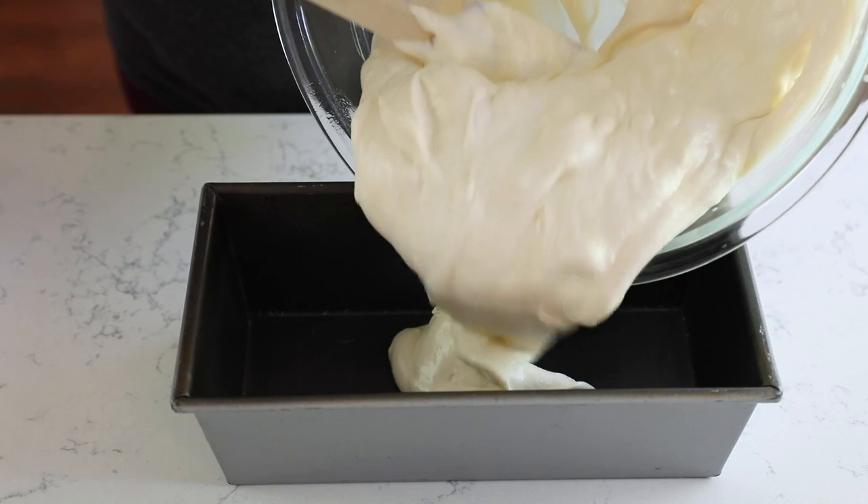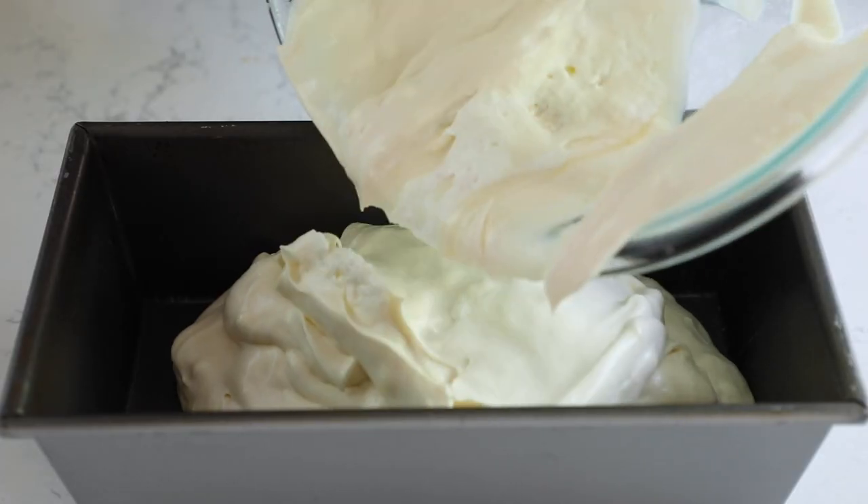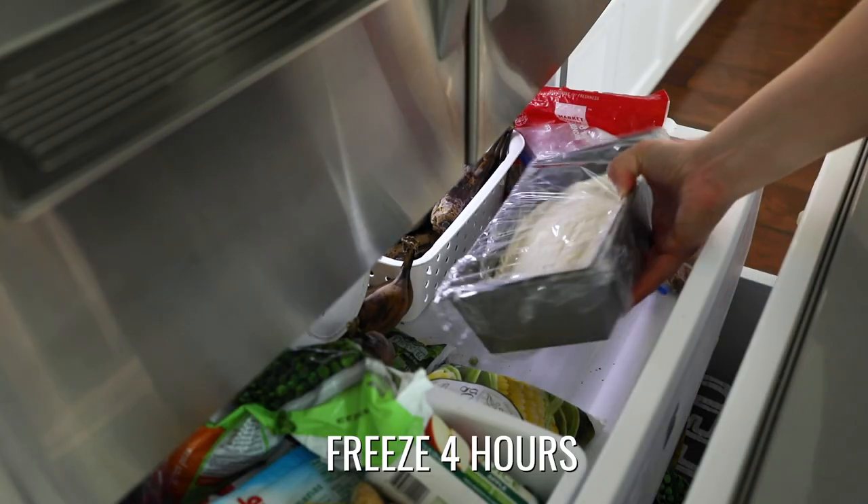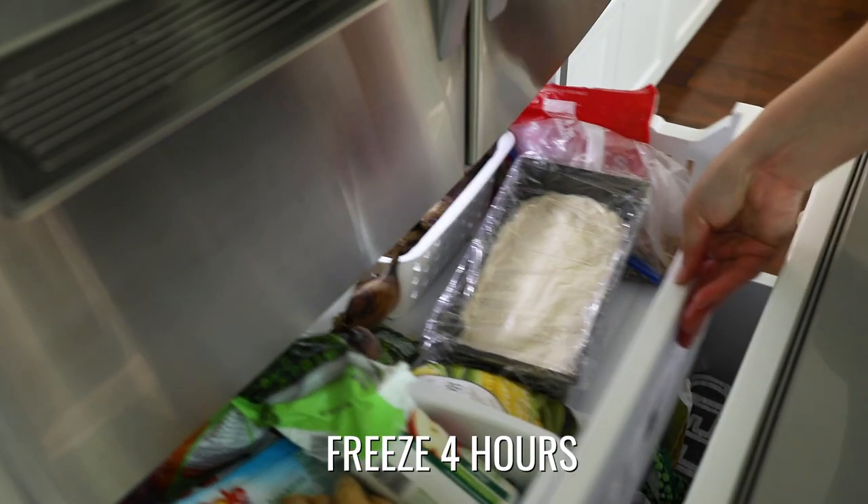Once you have your base, you're going to freeze it. Put it into a loaf pan, cover it with plastic wrap, and then freeze it until it's set — at least four hours.